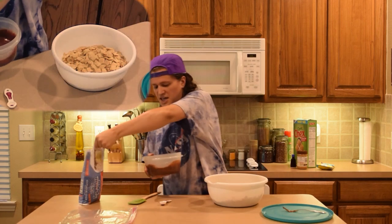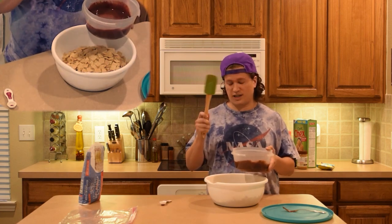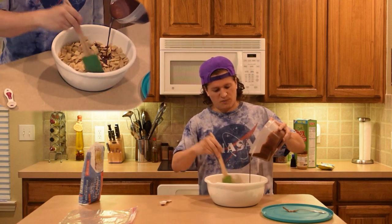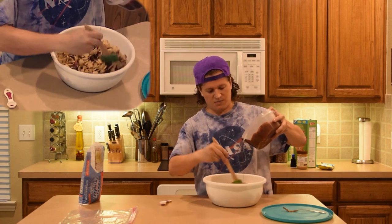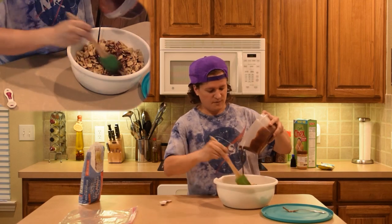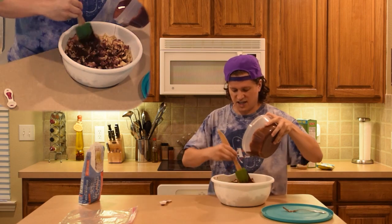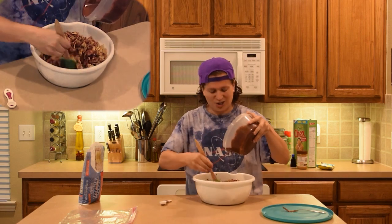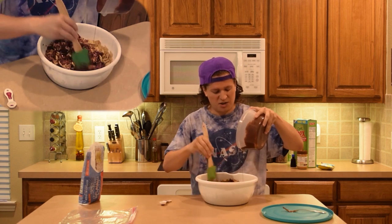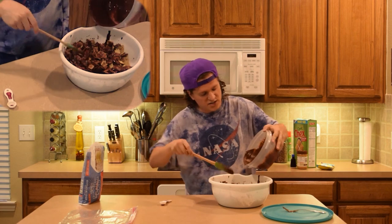Now that we've got our peanut butter and chocolate mix all nice — just look how smooth that is. We're going to pour this over our cereal because this is basically the glue that's going to coat our powdered sugar onto the cereal. Make sure you try to get it as even as possible — with each cereal piece, the more chocolate that's on it, the more powdered sugar will actually sit there and hold. Be sure when you're doing this — sometimes you might need another hand, but you want this to be as even as possible so every little bit has that nice combination of chocolate, peanut butter, butter, and powdered sugar.